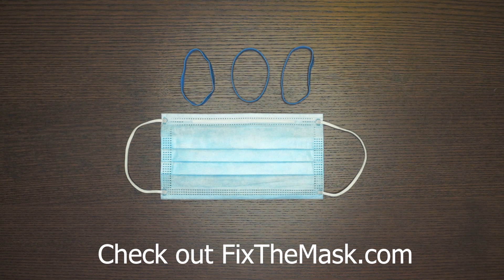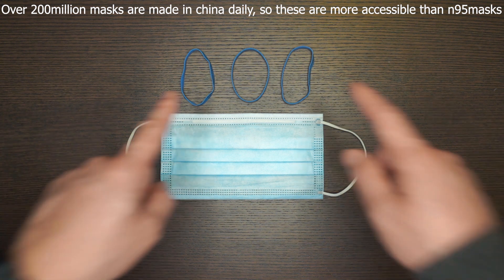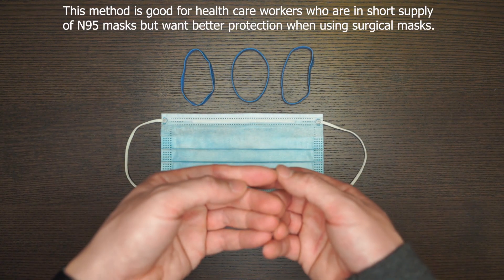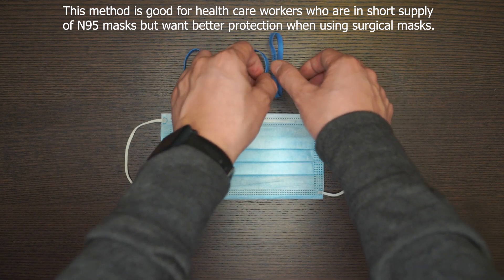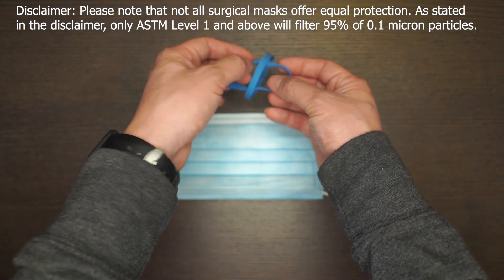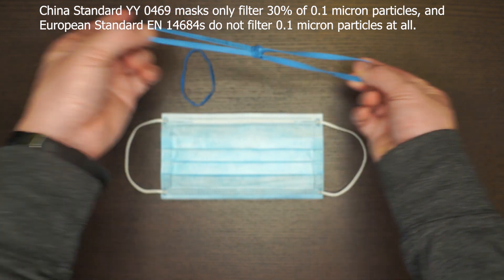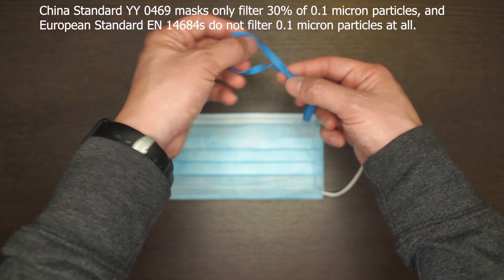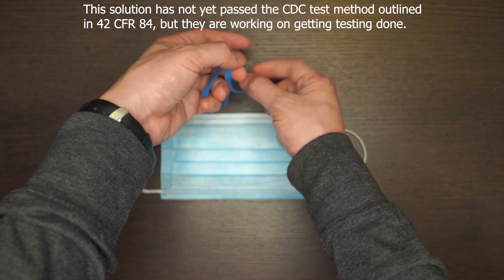This team at FixTheMask.com created this DIY method so that you're able to do it at home by using three rubber bands and tying them together to create those breaks around the mouth. What you do is get two of the rubber bands, loop them, and make a knot by doing this — and you do that similarly to the other side, like so.